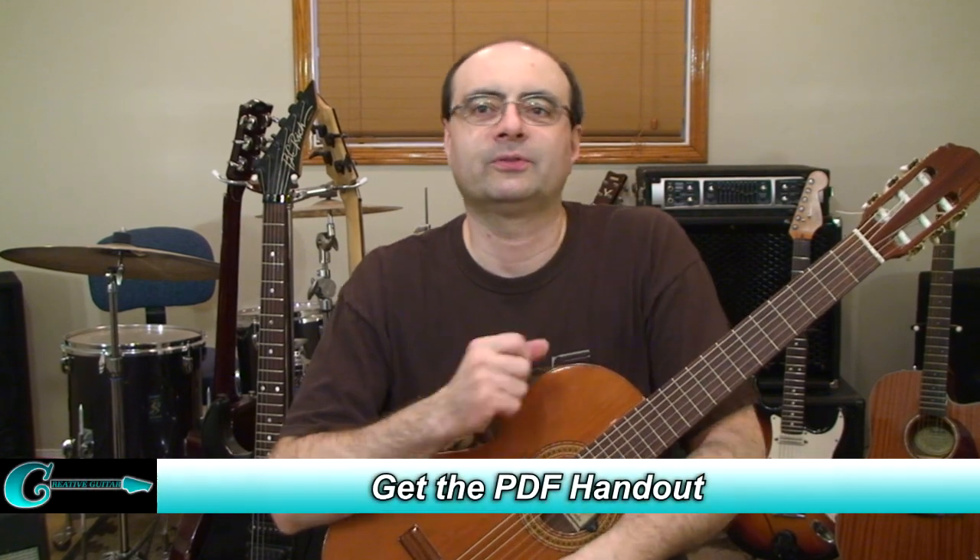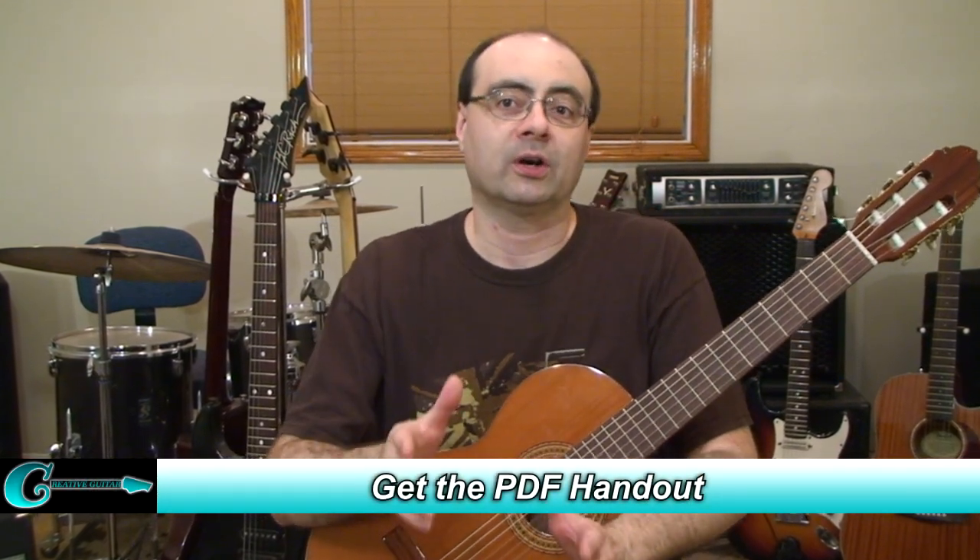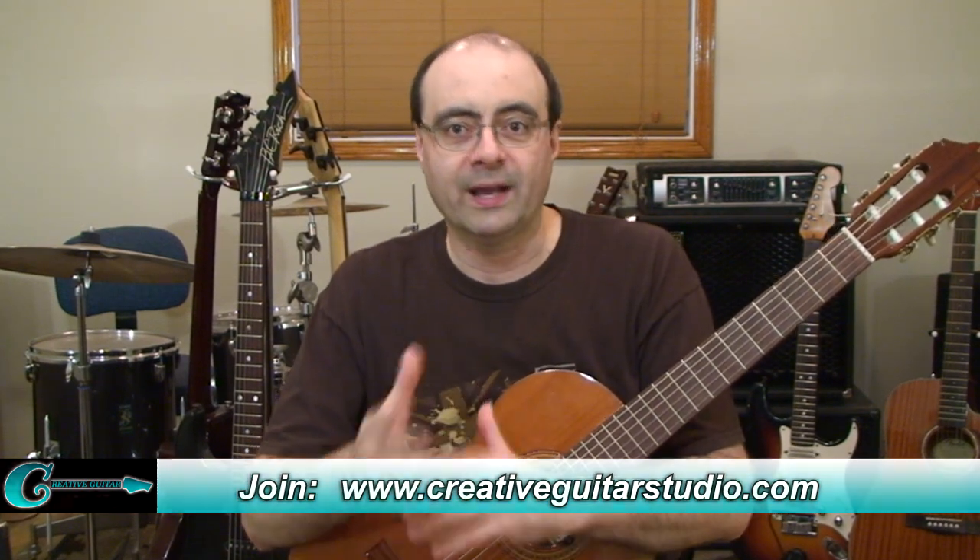Welcome to Acoustic Guitar Episode 8, Acoustic Guitar Technique Exercises. These exercises are very helpful in developing more advanced skills and accuracy when it comes to performing acoustic guitar ideas of any style of music or any type of playing.